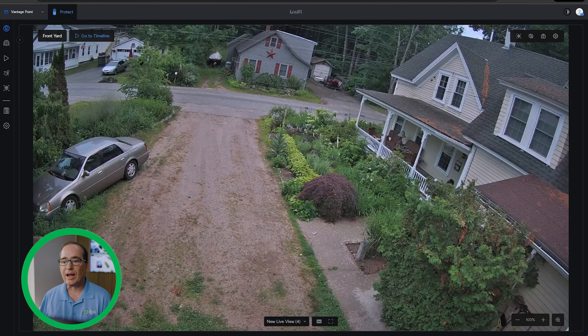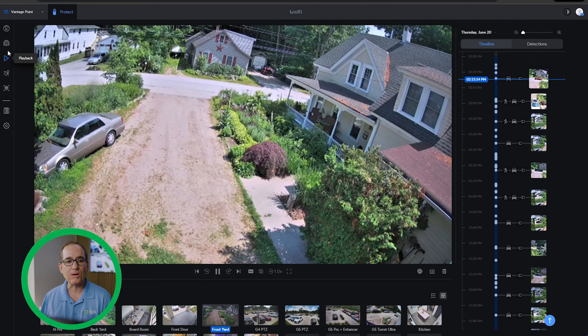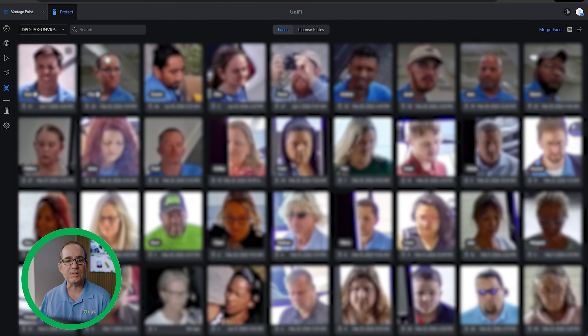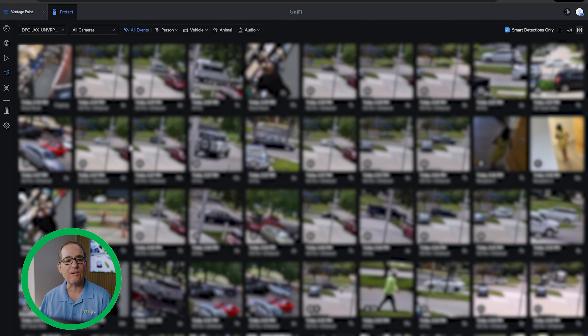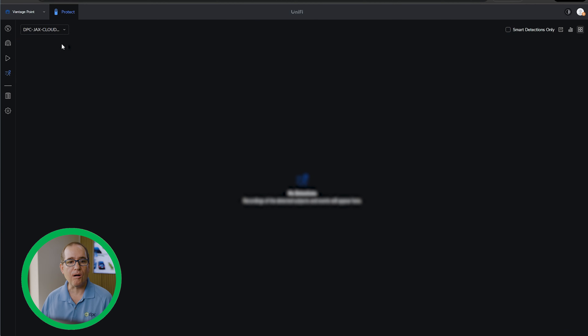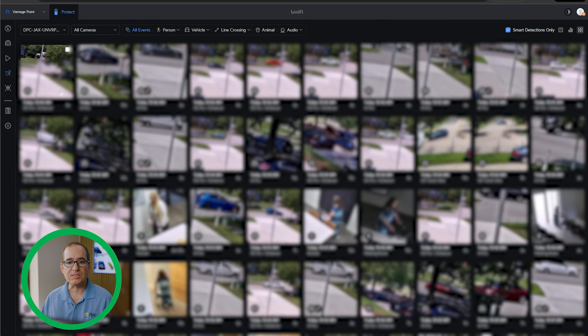I can click on either one of them, scrub timelines, go to the timeline and go backwards and forwards. Everything just works as normal — it's completely seamless as if it's on one machine. I get recognitions, I get detections, I get everything just as if it's a normal Protect instance. All my license plates on the NVR are showing up there. On detections, you do have to choose them from the dropdown — they aren't all on the same one, so you have to go back and forth — but you do see all detections from both units.